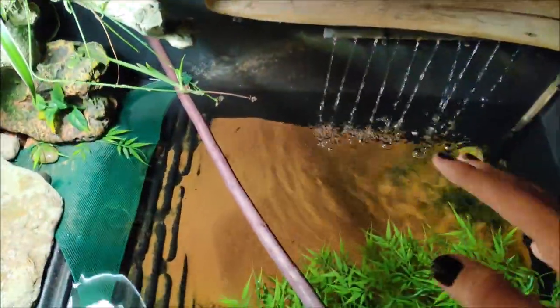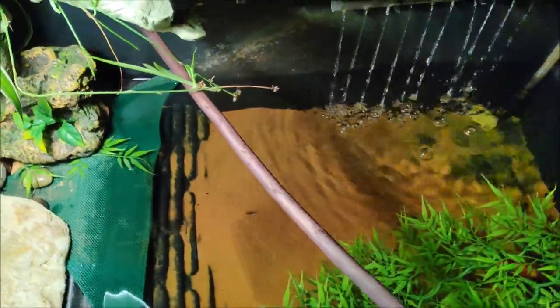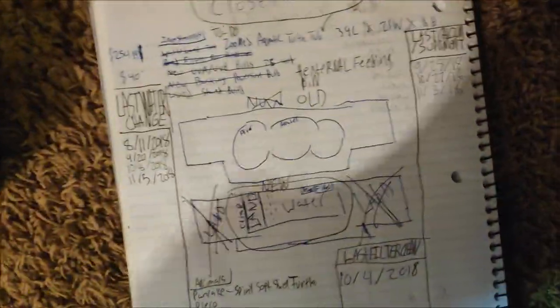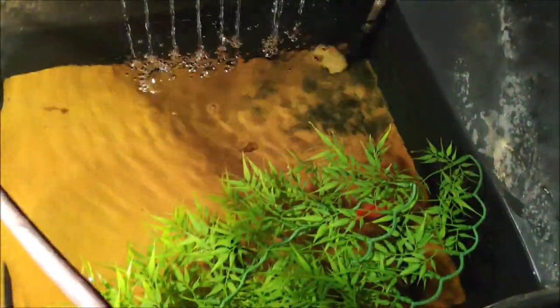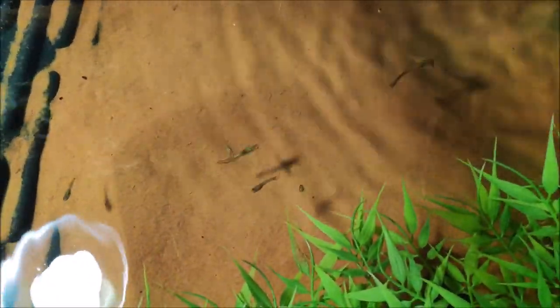Definitely do lots of water changes. Definitely toss that sand around a little bit so it doesn't get gas built up in there — that'll keep the water quality good. I keep a journal to remind me of when I feed, when I supplement, and when I do water changes — that's very important. Definitely have some foliage that your fish can have fry in. I'm not completely sure if he eats the guppies, but I've definitely seen him eat feeder fish in the past.